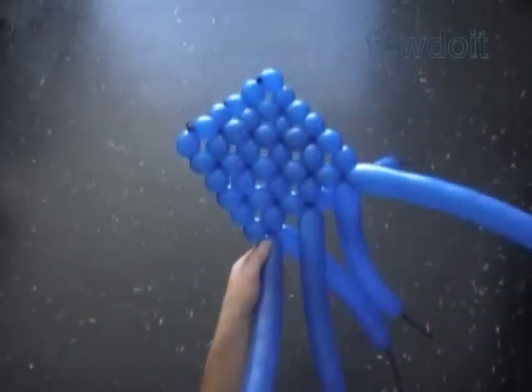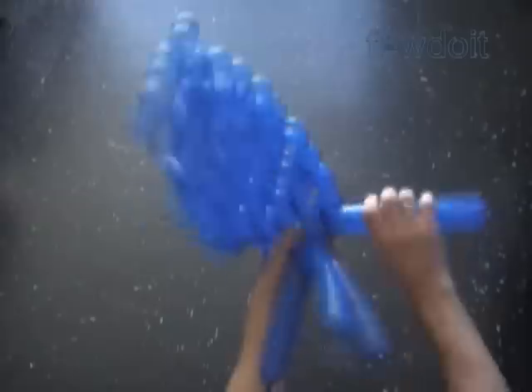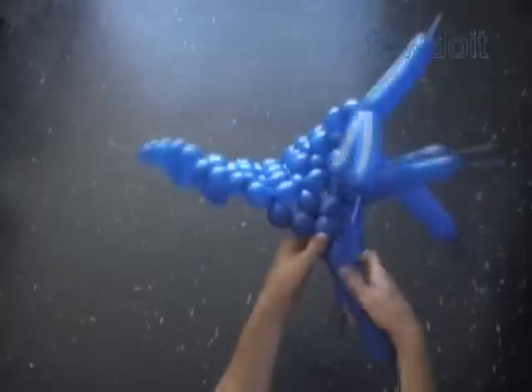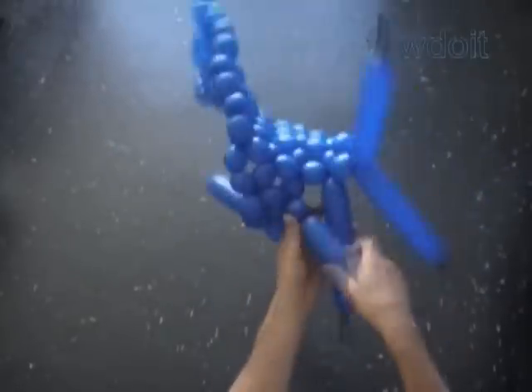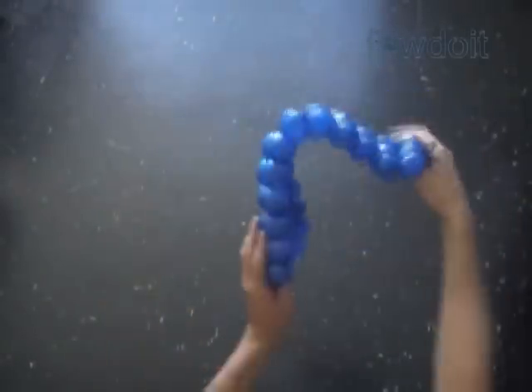Now we are going to twist 6 more rows to make the second side of the square. We work in the same fashion until we make the 12th row. Then we cut off the rest of the balloons and tie off the ends. You can use scissors to cut off the rest of the balloons, or do it with your fingers — it's all up to you. We can use different color balloons to make color patterns, which makes our sculpture more attractive.